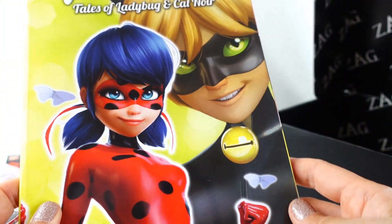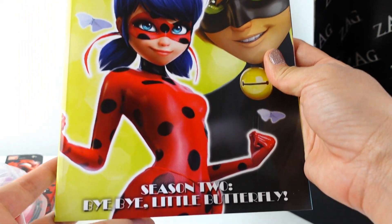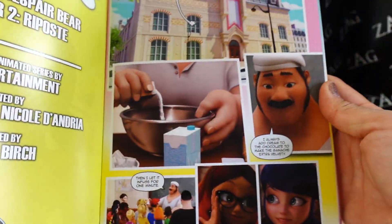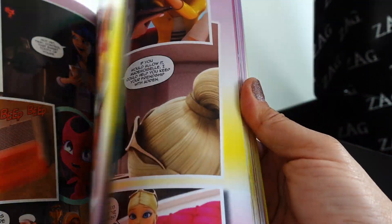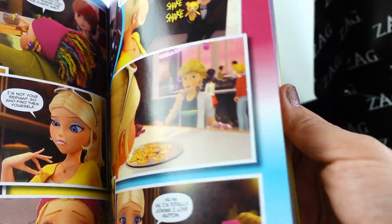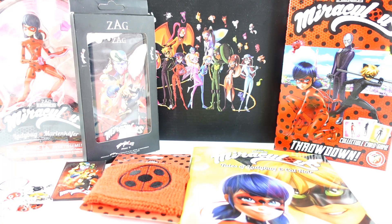Our last item — check this out — we got another comic book! The last box gave us season one; this one is season two: "Bye Bye Little Butterfly." Let's take a look inside — these are so beautiful! There are two chapters and just look at these images — they are so clear and clean. Such a beautiful book!